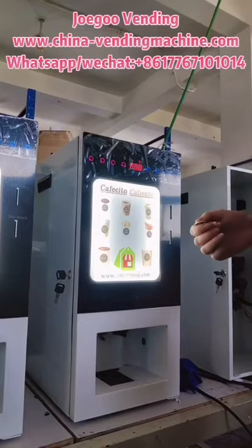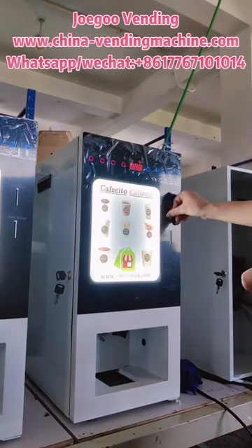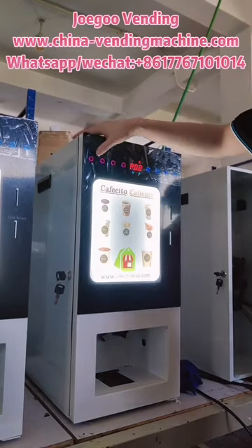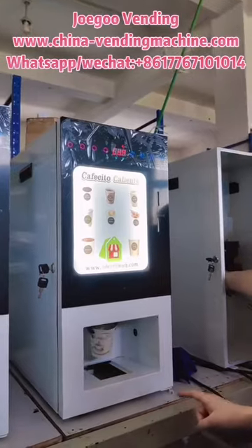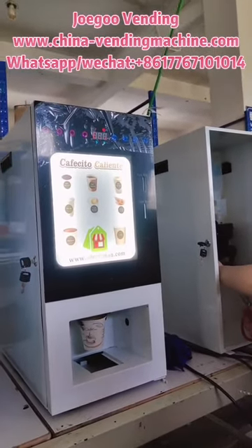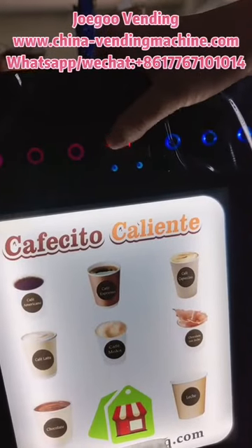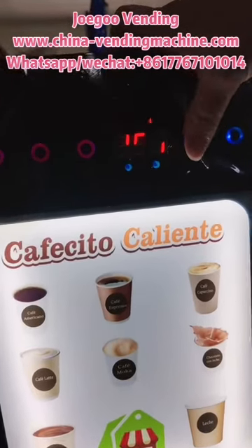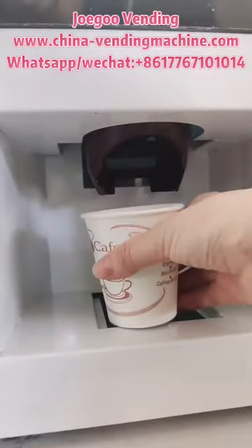Now I will show you how to make a cup of coffee. First we insert the coins, second we select the drink button, and third the cup is dispensing and the coffee is being made and dispensed. When the display shows P.00, the coffee is ready and we pick up the coffee from here.